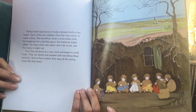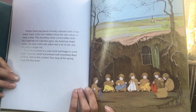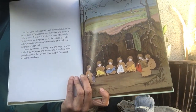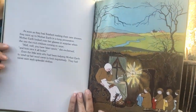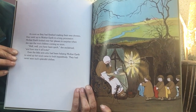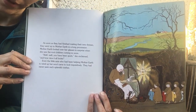Then they sat down in a cozy circle and began to work busily. They cut, sewed, and pressed until everything fitted perfectly. And as they worked, they all sang the spring songs that they knew. As soon as they had finished making their new dresses, they went up to Mother Earth in a long procession. Do you know what a procession is? It's like a parade or a line.